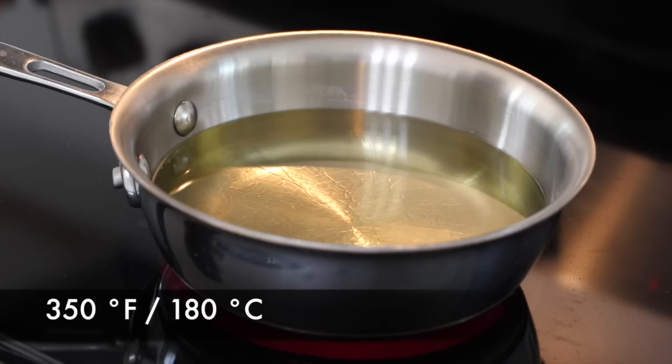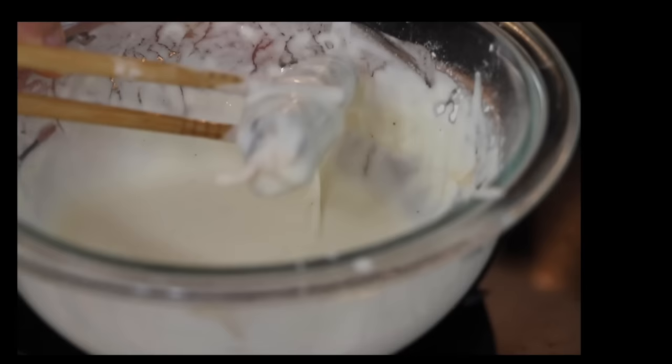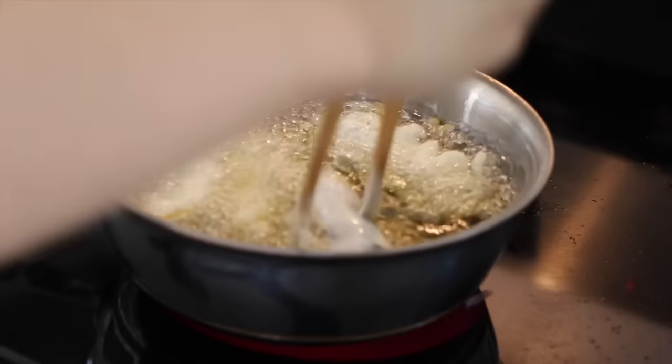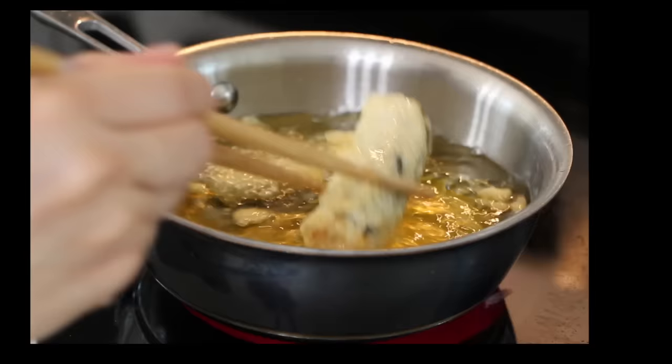Preheat cooking oil at 350 degrees or use a deep fryer. Dip each piece in the batter and roll it gently to evenly cover it. Put it in the preheated oil. Fry for about 2 minutes or until it becomes nicely golden brown.